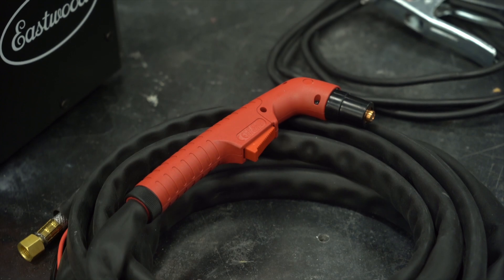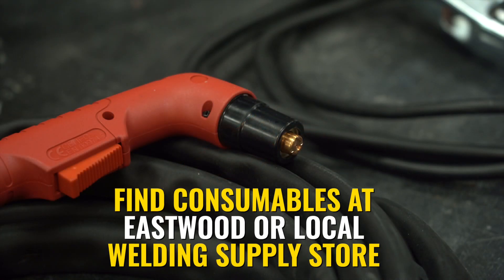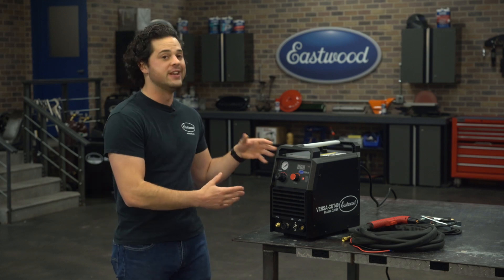As far as other things that the Cut 40 comes with, the torch is very nice — Trafimet brand — so that means you can get your consumables, your nozzles, your electrodes, wire guides with us at Eastwood, or you can pick them up at your local welding supply store. All of the consumables that work with this machine are very common.